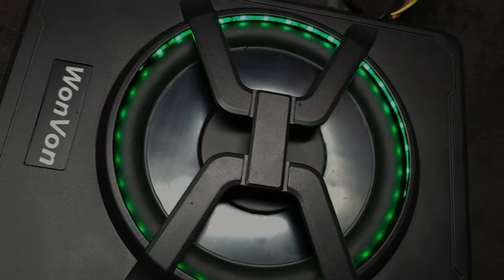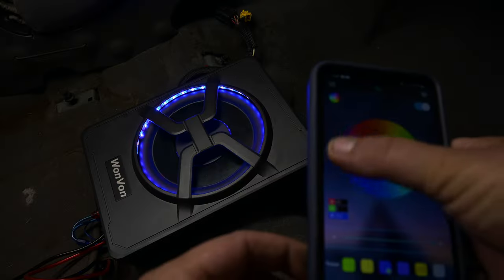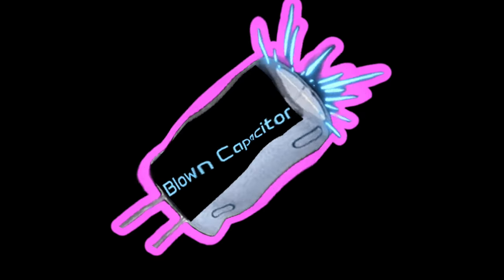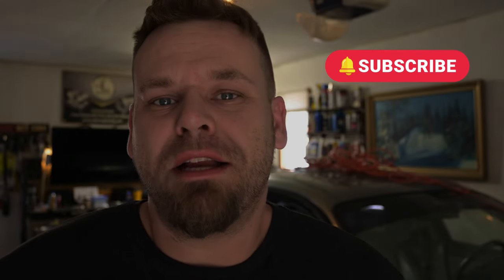Now that I got this trim up, let's go ahead and take a look at what we got going on under here. What's up guys, welcome back. This is Joe Plunk, Pastor Automotive and Audio. Today, I'm going to show you how to install a subwoofer underneath your seat as cheap and as easily as possible. Stay tuned.